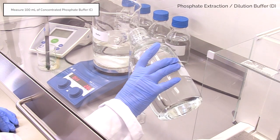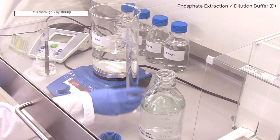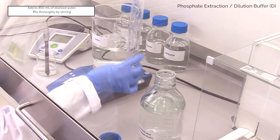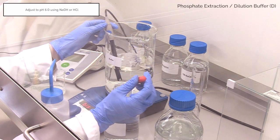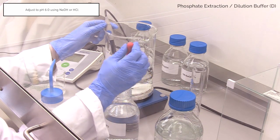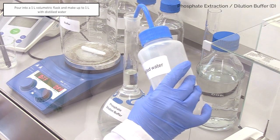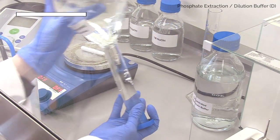Add 100 millilitres of concentrated phosphate buffer to 850 millilitres of distilled water in a stirring beaker. Check pH and adjust if required using 1 molar NaOH or 1 molar HCl to pH 6. Pour into a 1 litre volumetric flask and make up to 1 litre with distilled water. Invert to dissolve.